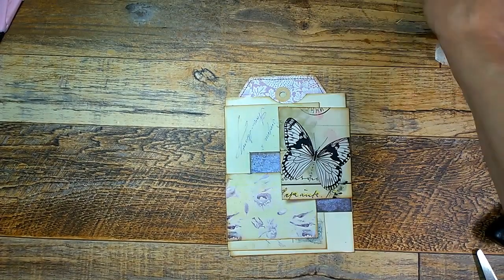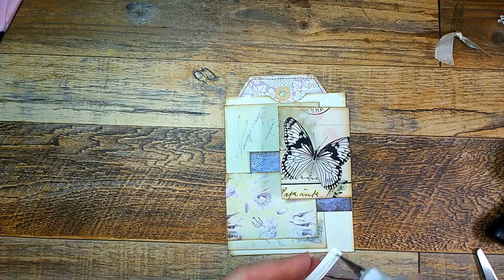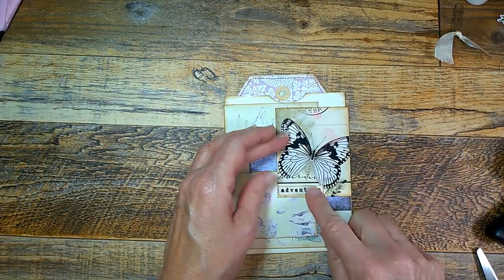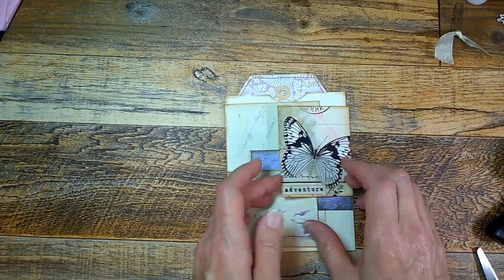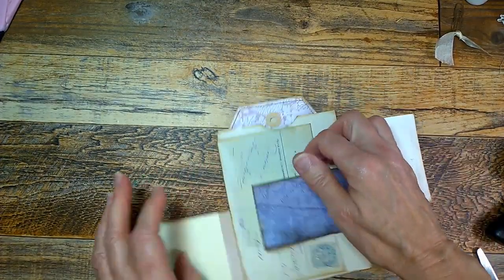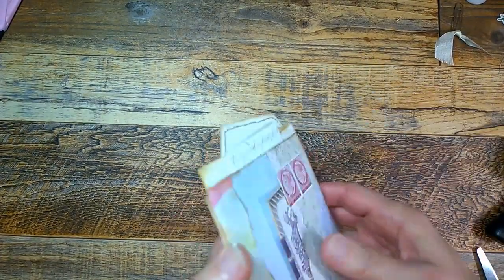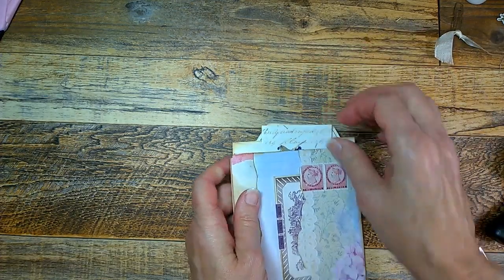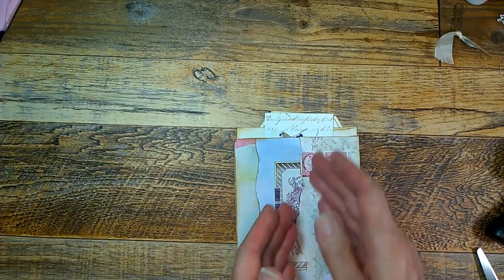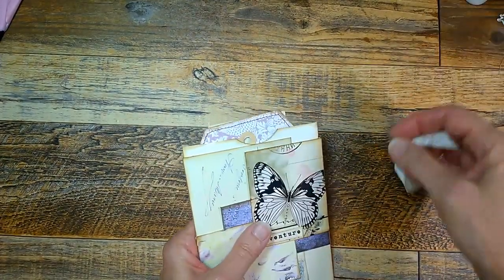Here's the project finished. I'm going to put a little something on this top piece — I'll put this little word down here: 'Adventure.' I think that kind of goes with the butterfly and the map. So that's the front. You've got all these journaling opportunities inside, a pocket for a tag, and in the back another pocket for another tag. Then you have a little space for a journaling card, and you can make a pocket down here or on the side.